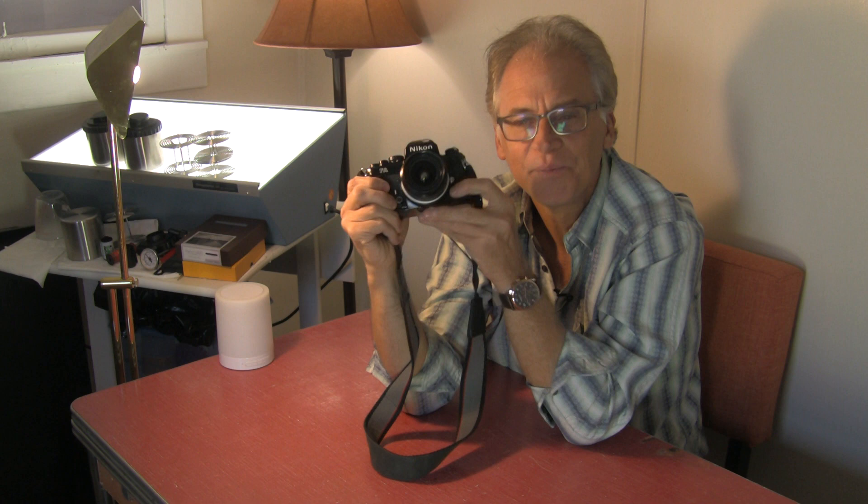I'll be back next week and we'll talk about another camera of my choice. As always, here's to good light.